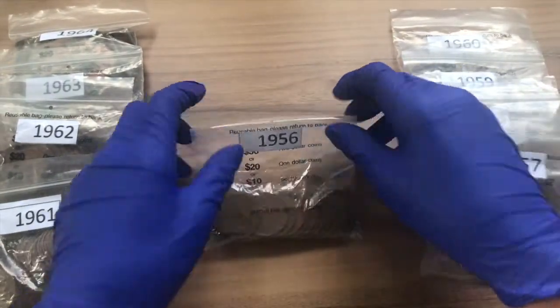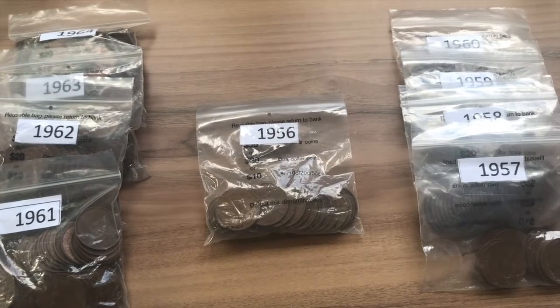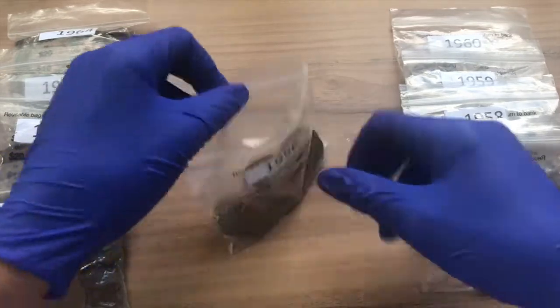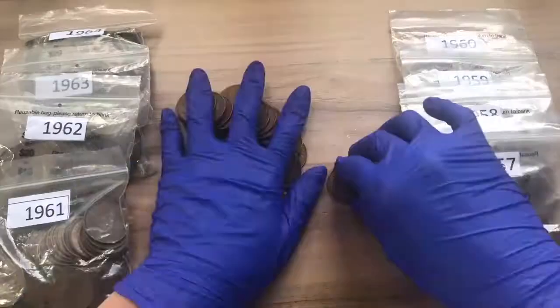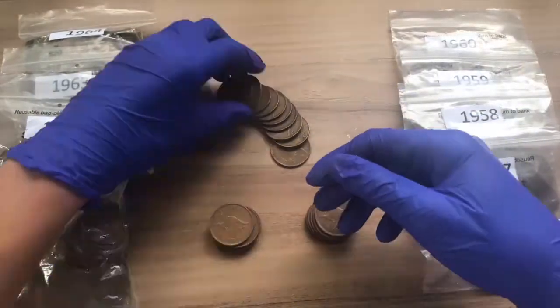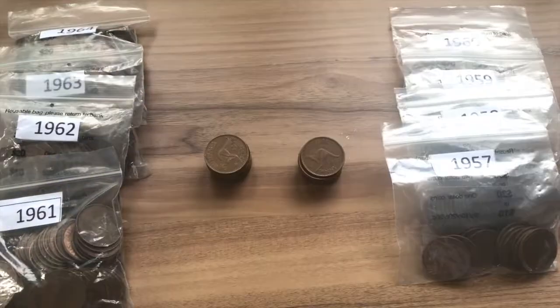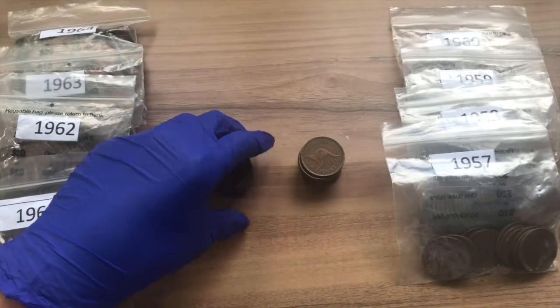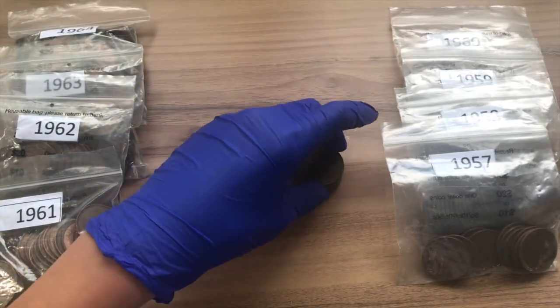Let's get started with the 1956 pennies. The 1956 penny varieties are the M mint mark with a mintage of just over 6 million, and the Y mint mark with a mintage of just over 11 million. We found 12 of the 1956 M mint marks and 11 of the 1956 Y mint marks.